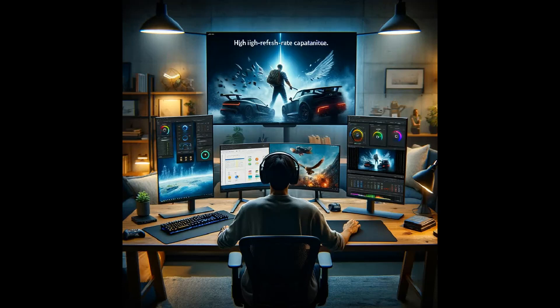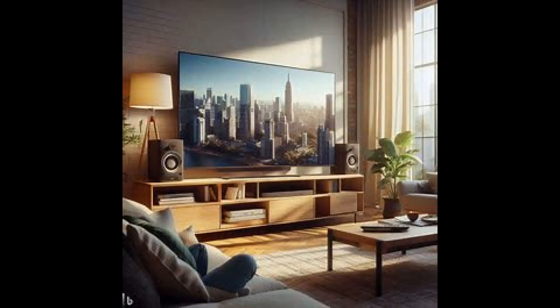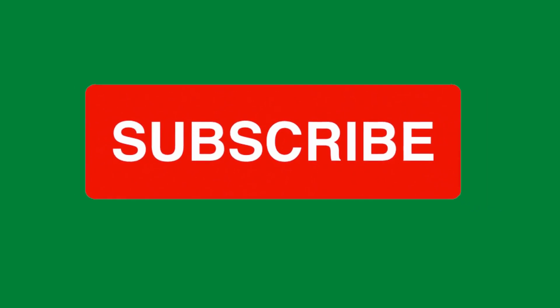Remember, the right monitor can transform your mini PC experience, whether for work or play. The perfect mini PC monitor setup is within your reach. Embrace the power of compact computing with the right monitor choice. Thank you for watching, and remember to subscribe for more videos on mini PCs.